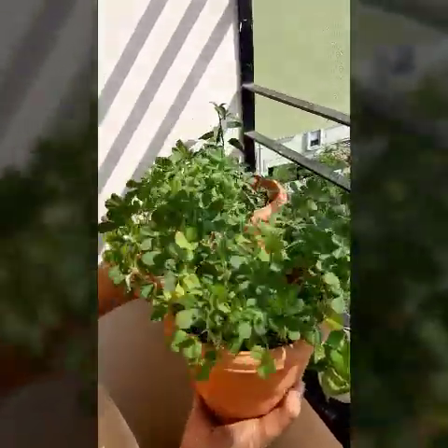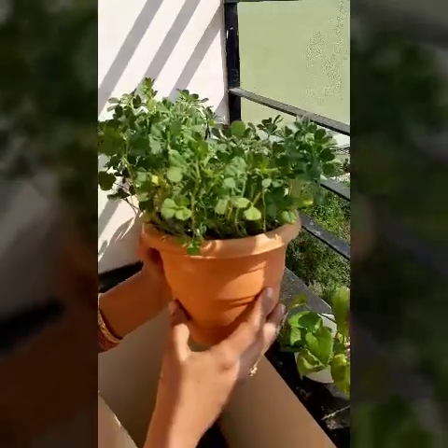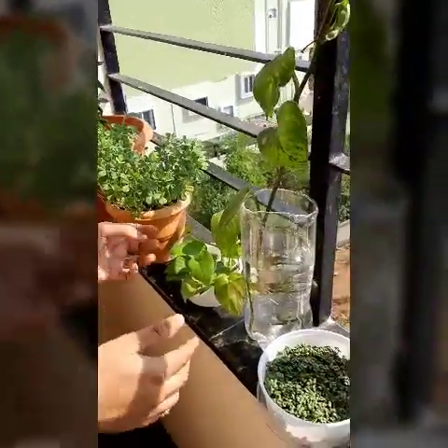This is fenugreek and we can actually harvest it now, but we got a beautiful blossom here, so that is the reason I am not harvesting it. Let's see what happens — maybe I will be harvesting some fenugreek here.